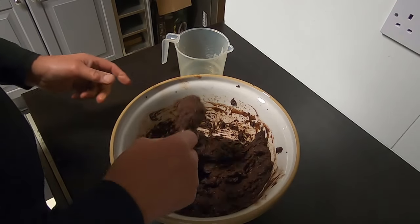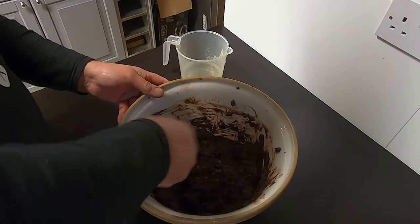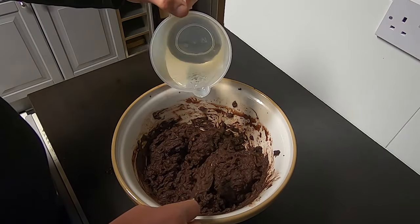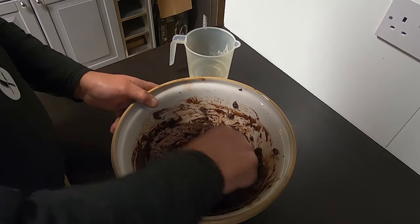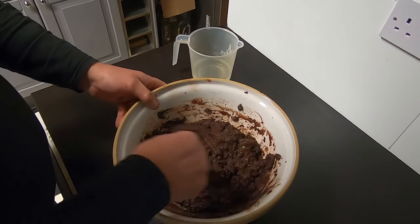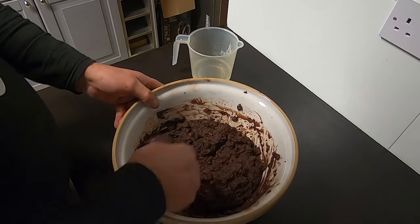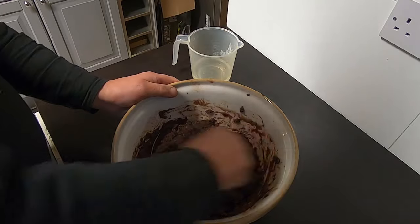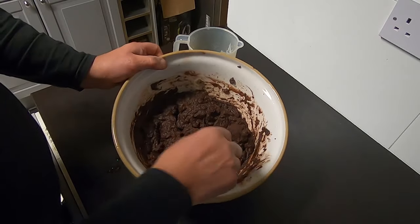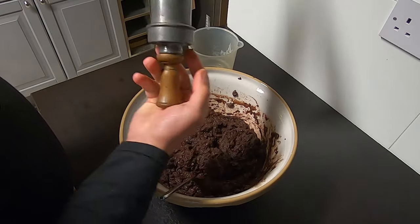Now I think that's a wonderful consistency. As you see, you don't want it too sloppy. When we fill the skins up we'll be making sure that we don't overfill them, because if they're too tight they'll burst the skins, and also when you cook them they'll burst in the pan as well. We are going to cook these up as well — maybe even have them for breakfast tomorrow morning. So there you go — there's your black pudding mix, and now let's get ready for the stuffer.